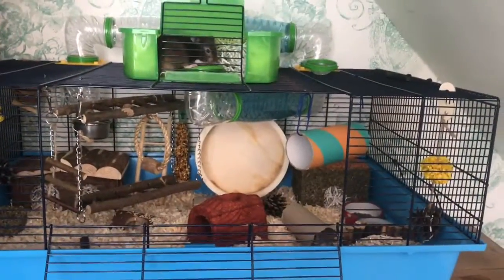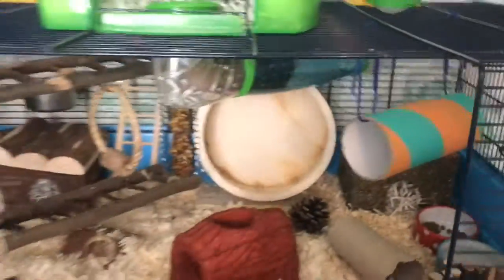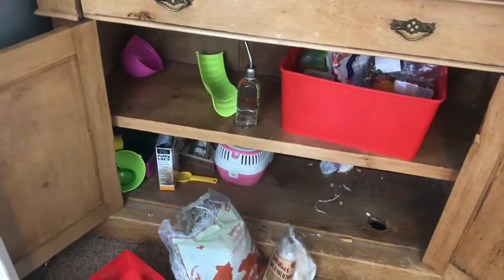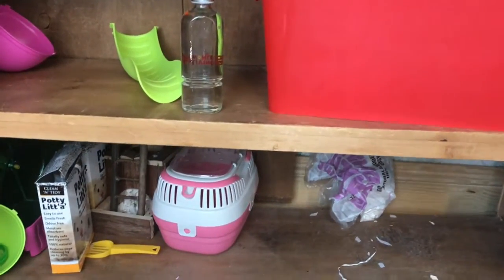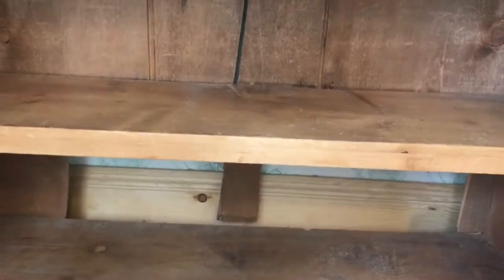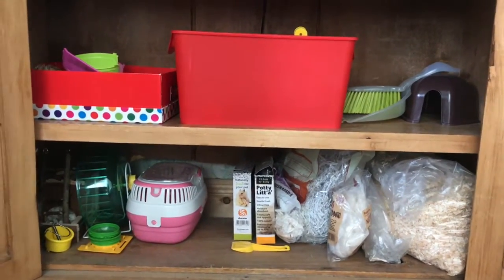Teddy is all happy in his nice clean cage. I'm going to give him his food — okay, he doesn't want that. I'm now going to organize and clean the bottom of the cupboard where I keep everything, because at the moment everything is everywhere. The first thing I'm going to do is take everything out of the cupboard, sweep it all out, and then pop everything back in nice and organized.